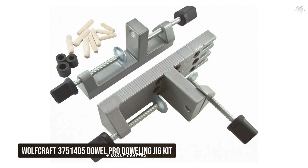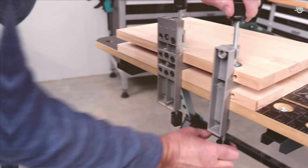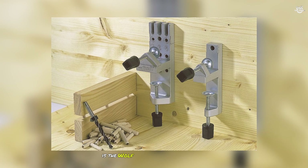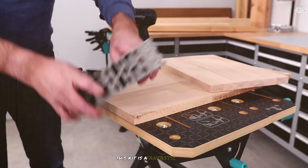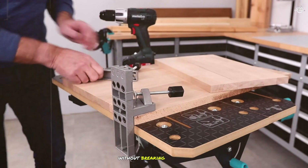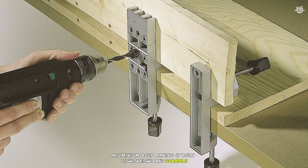Starting off our list at number seven is the Wolfcraft 3 million 751 405 Dowel Pro Doweling Jig Kit. This kit is a fantastic option for those who need a reliable and durable dowel jig without breaking the bank. The Wolfcraft Dowel Pro is designed with a compact and sturdy cast aluminum body, making it both lightweight and durable.